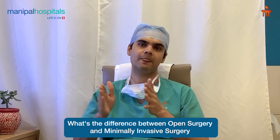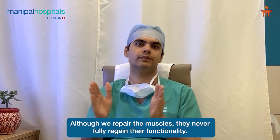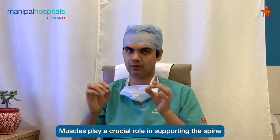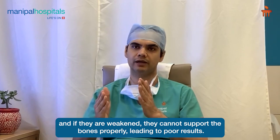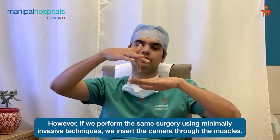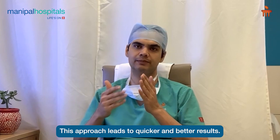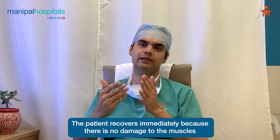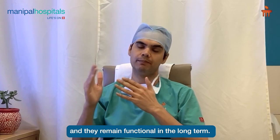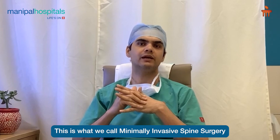What is the difference between Endoscopic and Open Surgery? In open surgery, we have to make a large incision and repair it extensively. The incision plays a very important role in the spine. If the incision is small, recovery is better and results are good. With Endoscopic surgery, we can achieve the same outcome through a minimal incision, causing no extra damage. This is called Minimally Invasive Spine Surgery.